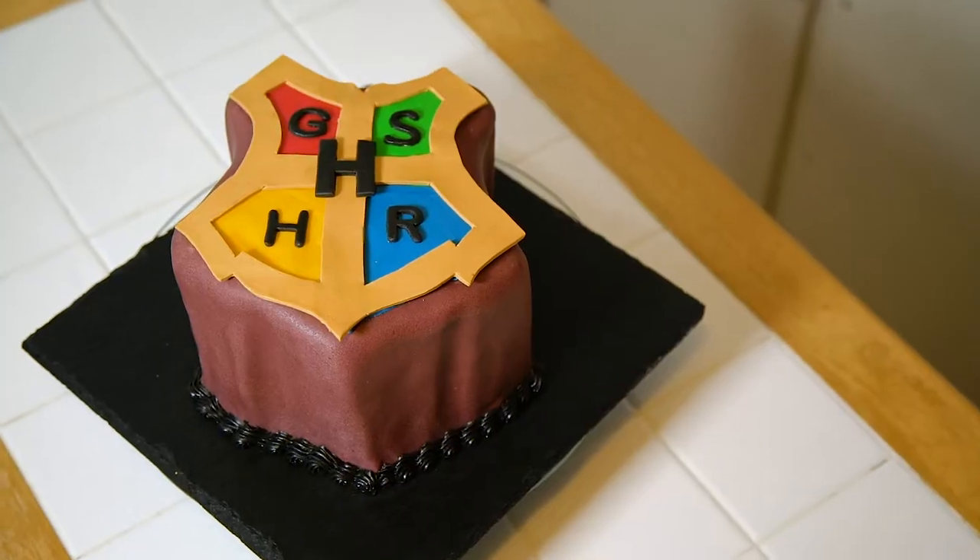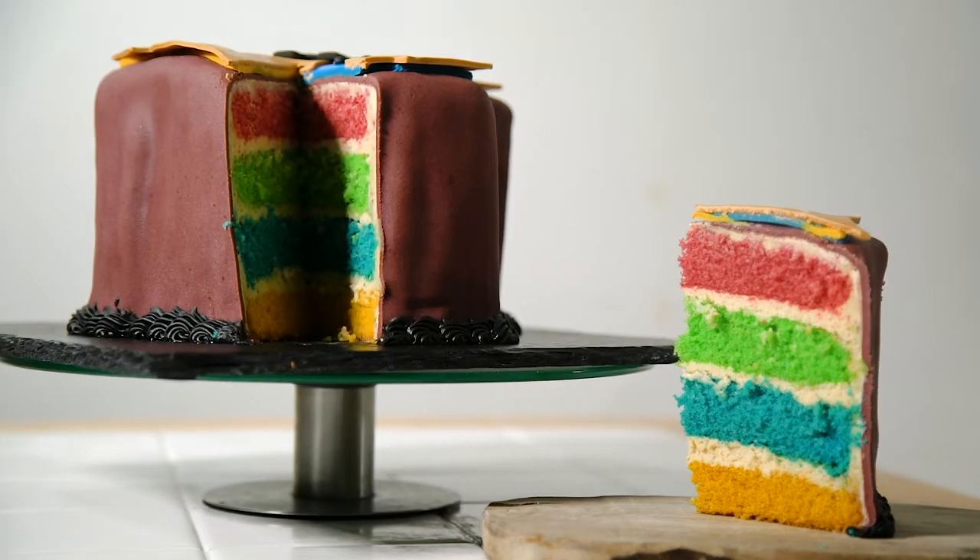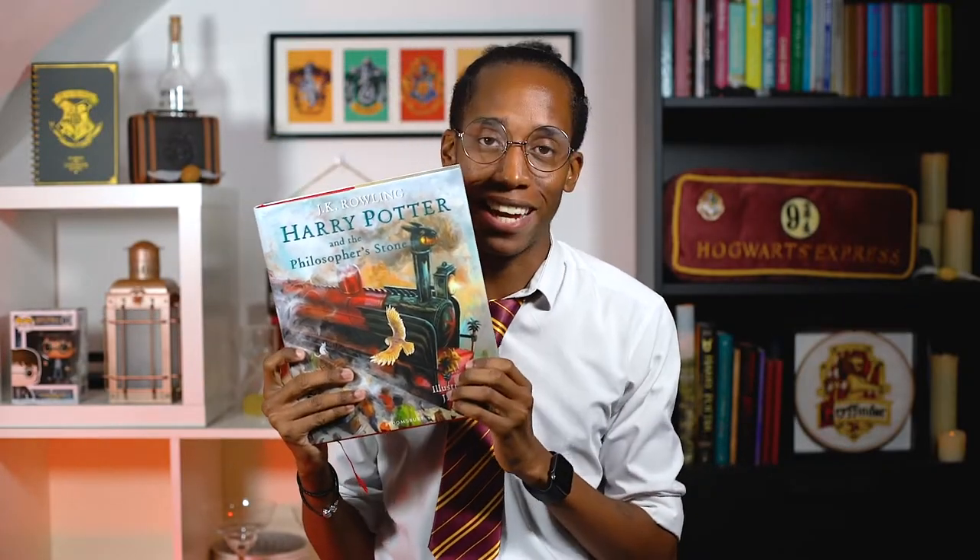If you missed last week's recipe for our Hogwarts house crust cake, make sure you check out the link down below in the description to catch up. But it's Magic Monday, so let's see what recipe is up next!